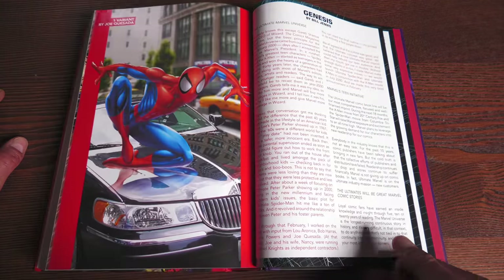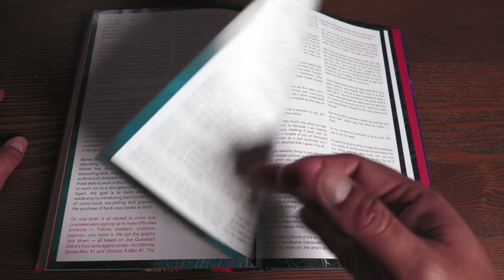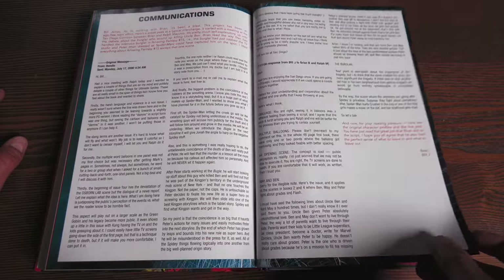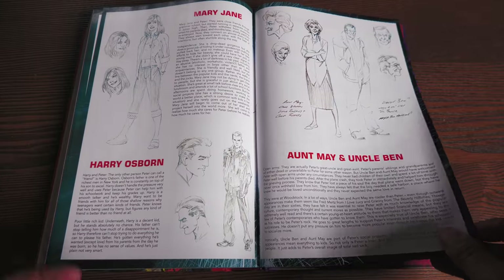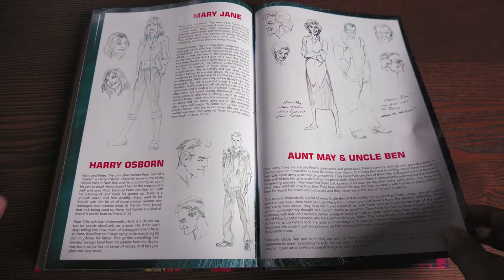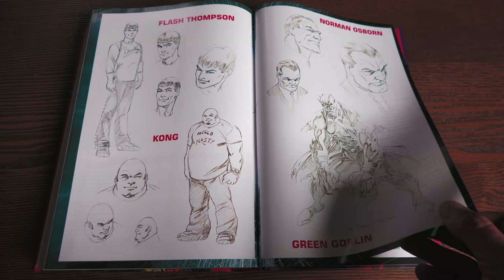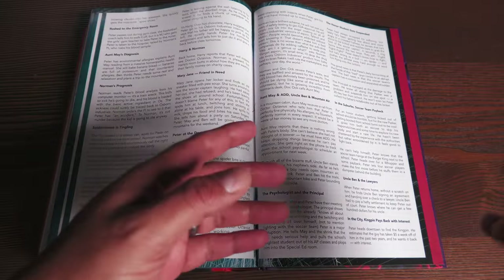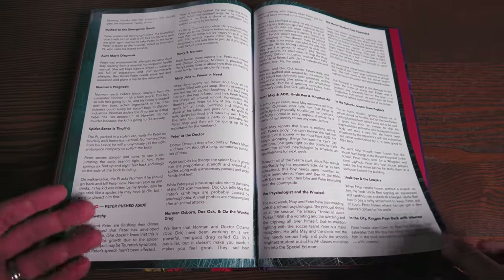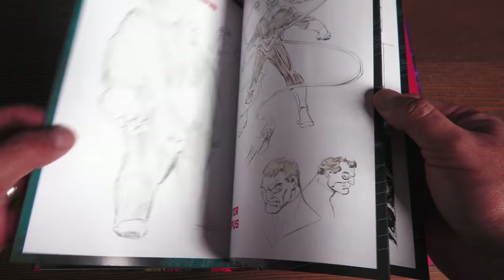Now let's look at the extras in the back. You have a variant by Joe Quesada, another variant by Joe Quesada, and then the origins of all of the Ultimate Universe from Brian Michael Bendis and Bill Jemas. And the sketchbook. Even though this is a reimagining of the 616 universe, this is also the universe where his friend Ned leads in the Spider-Man MCU universe — the version of him is based on the character created in these pages here.